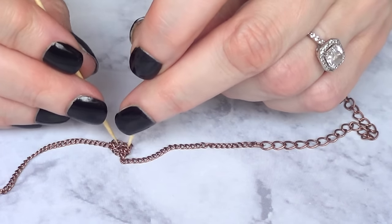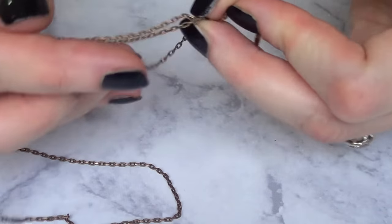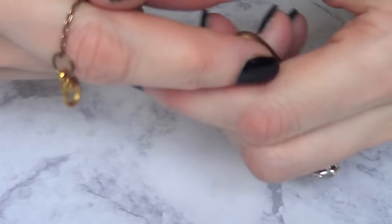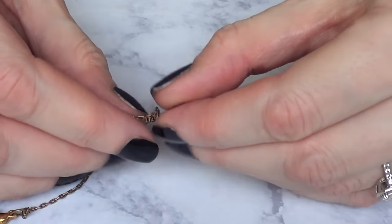Just go ahead and find the knot, and carefully — you don't want to damage your necklace. And just for practice, because this happens in real life. It's like they know, right? They kind of smell the fear or the stress level.